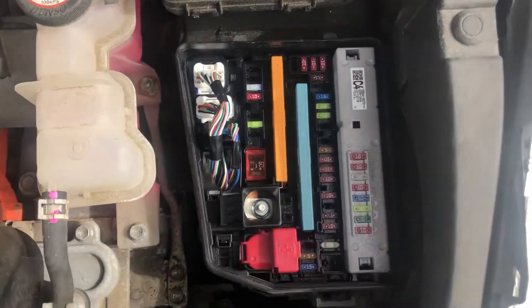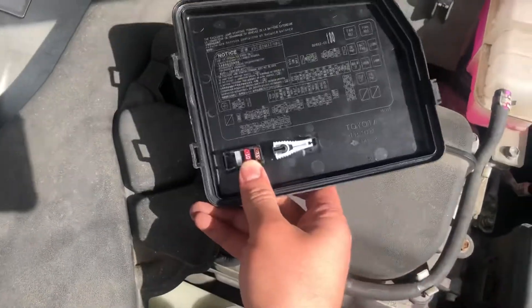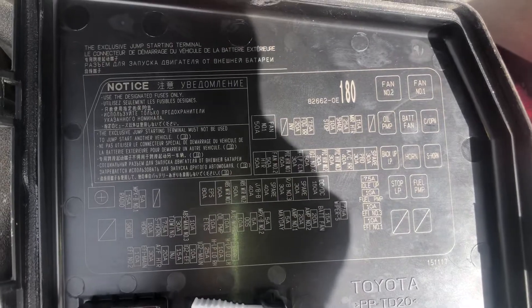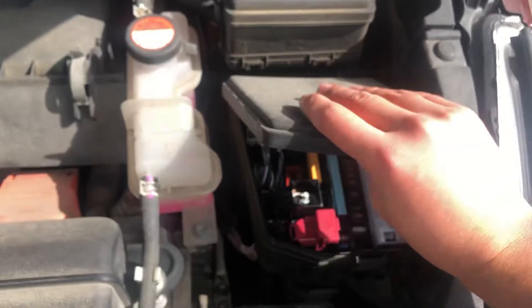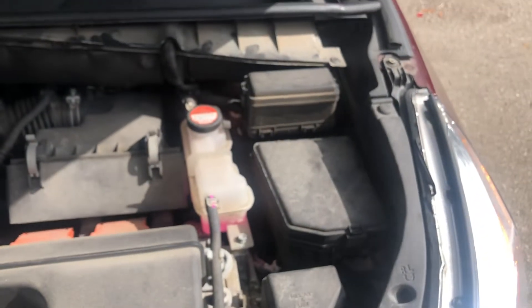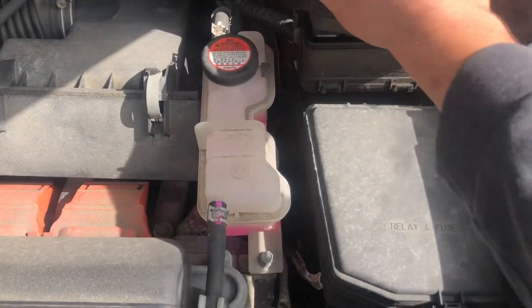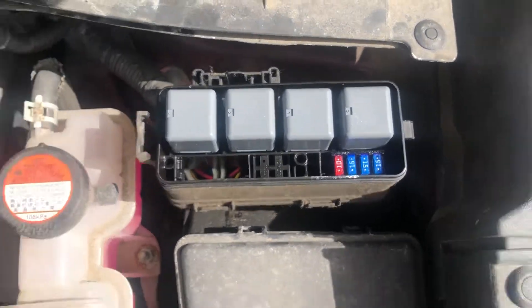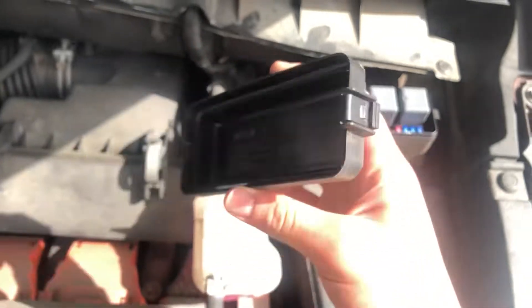Here are the fuses, here's the cover, and here's some information about the fuses. We also have a second fuse box also located on the right side of the car, which is located right over here. Here are the fuses, here's the cover, and here's some information about the fuses.